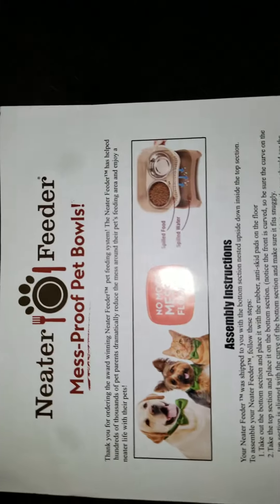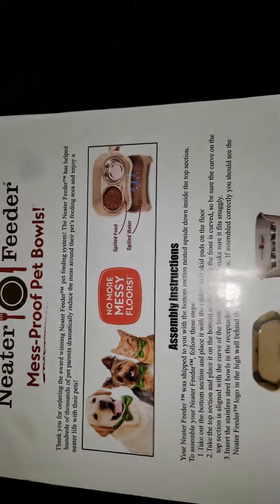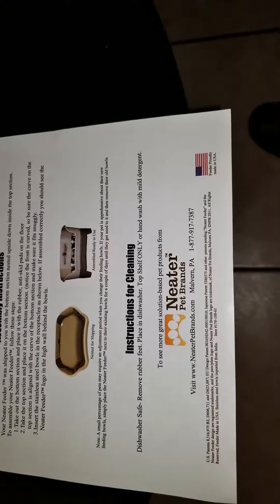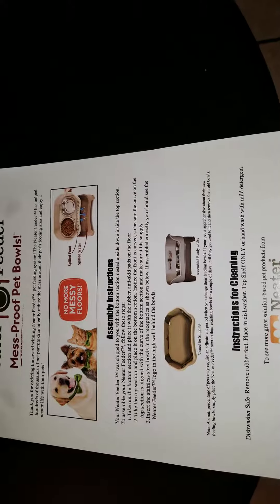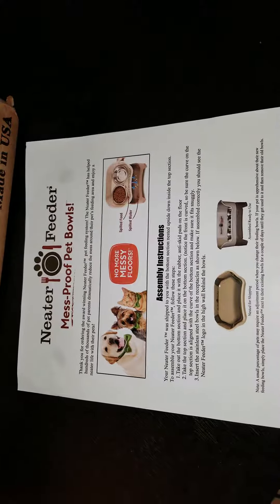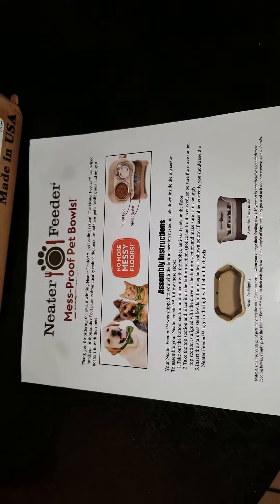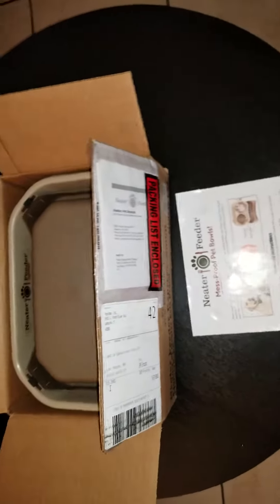What's up YouTube! Today we are doing an unboxing of the Neater Feeder mess proof bowl set. I got this from Amazon, and after we're done, if you like this product, look at the description and I'll have a link where you can purchase it. I don't recall what I paid for it — probably like 20 bucks or so — but just click on the link. Prices change often.